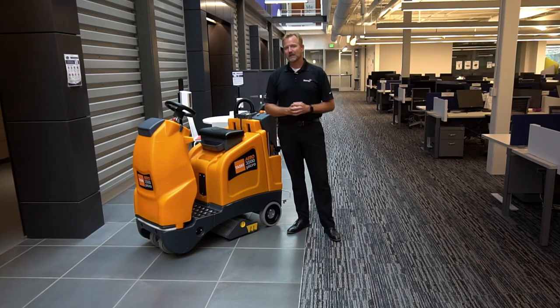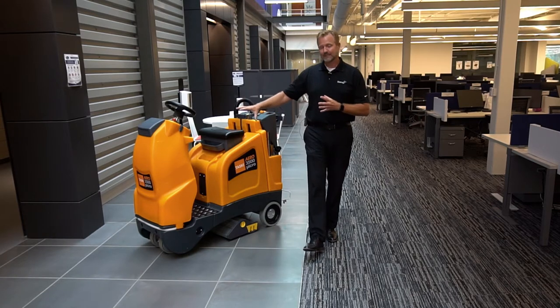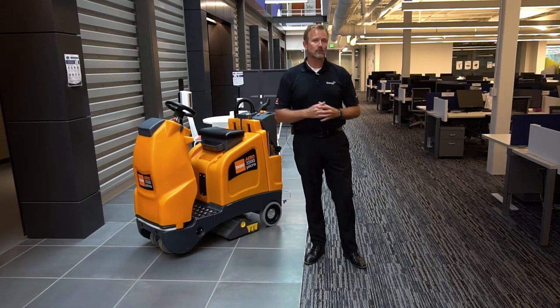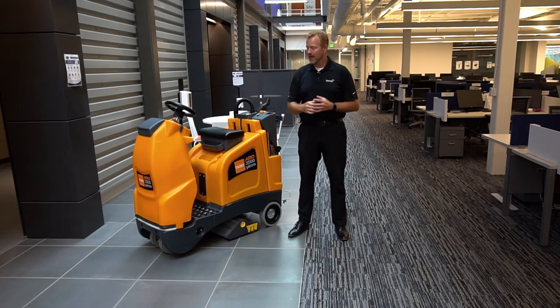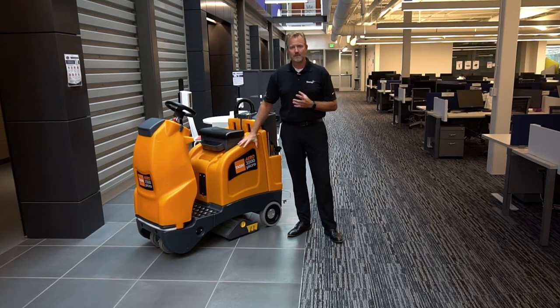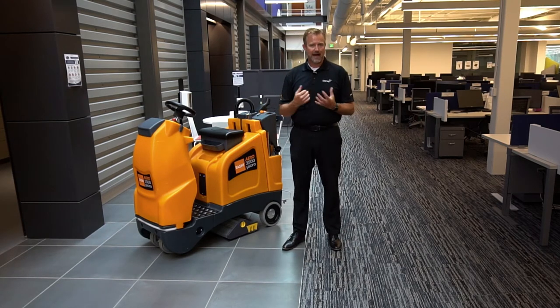This ultra-compact machine works very well. However, don't let its size fool you — it's going to clean over 35,000 square feet an hour, so that's going to give you some really great productivity. And with almost a four-hour run time, this machine is going to be a great fit for a lot of different facilities.